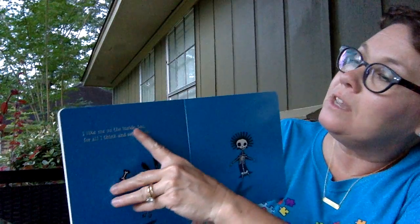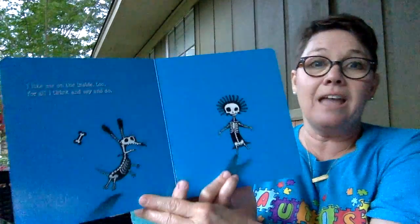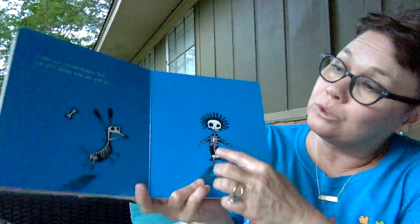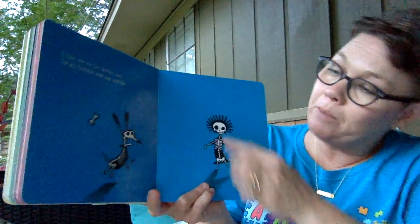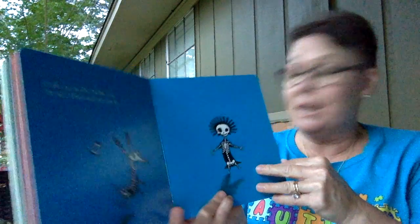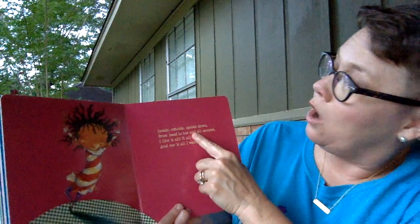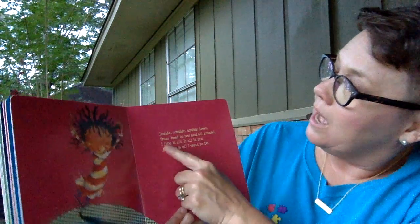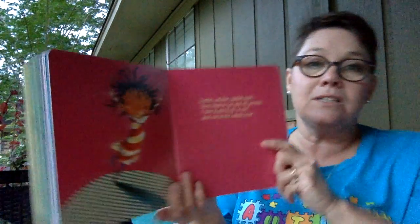I like me on the inside, too, for all I think and say and do. Look at that — what are those? Yes, that's her bones. And what color are her bones? Yep, they're white. Inside, outside, upside down, from head to toe and all around. I like it all. It is all me, and me is all I want to be.